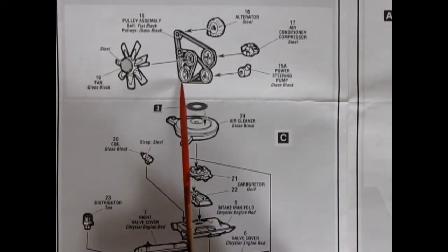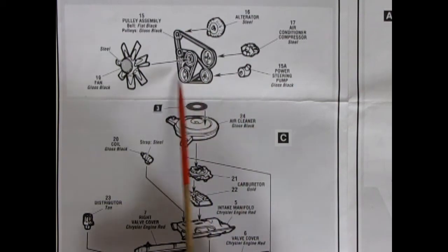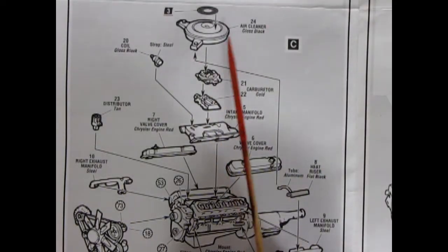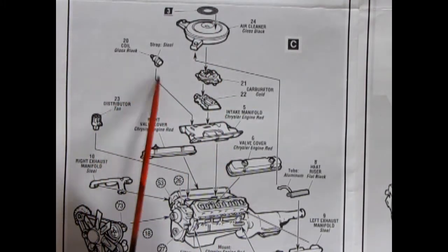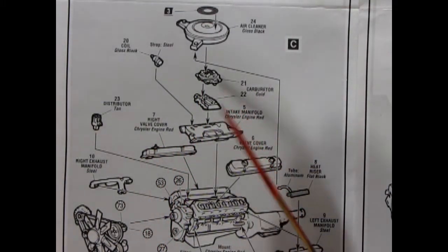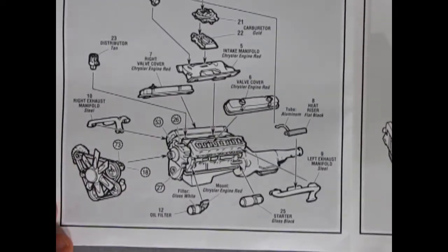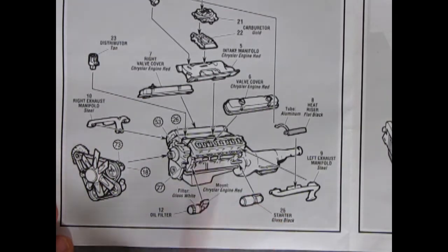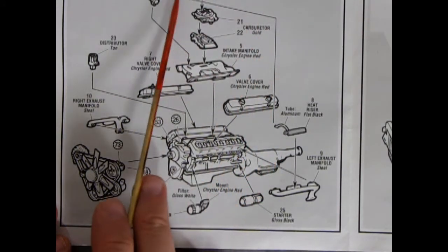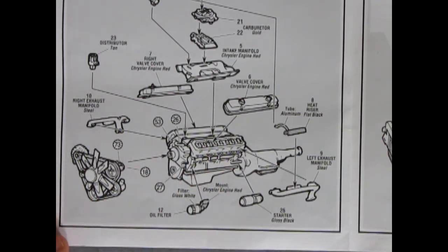There's our alternator, air conditioner, and power steering going on — so this is a fully optioned car. Then there's our air cleaner with the Magnum 440 decal, the coil, the carburetor — top and bottom carburetor, quite a big machine — intake manifold, right and left valve covers. There's a distributor and our exhaust manifolds going on, as well as our starter and our oil filter. There's a heat riser with a tube that sits on top of the exhaust manifold on the left, and then our big pulley assembly going into the front. Quite the detailed engine.